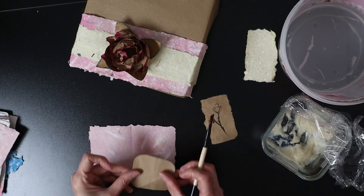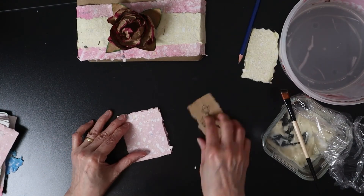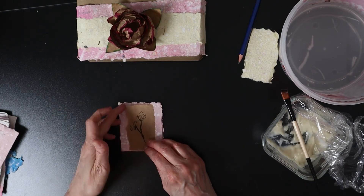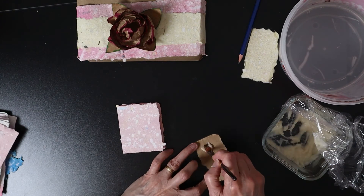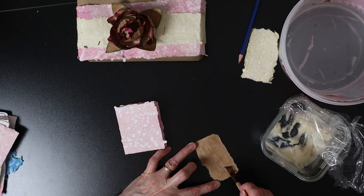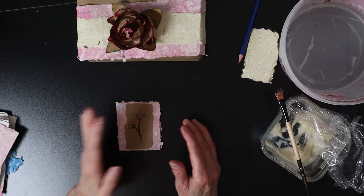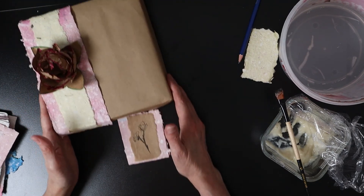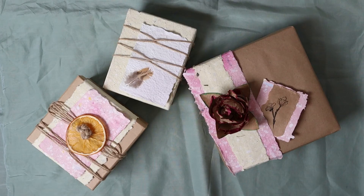All the products I use in this video are compostable. If you like this video, click like, share it with your friends, and subscribe to my channel so you don't miss my next video.